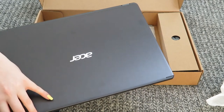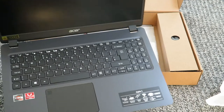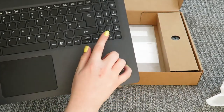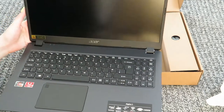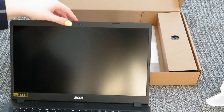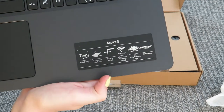If you open it up, you can almost open it with one hand. There's the keyboard — it's got a normal QWERTY keyboard with a number pad. And then there's the screen. It's got a webcam just up there.